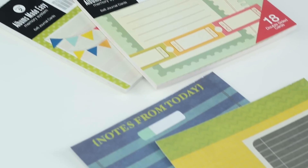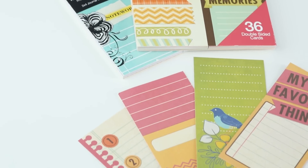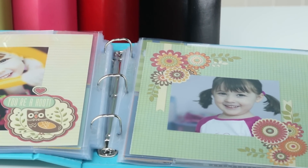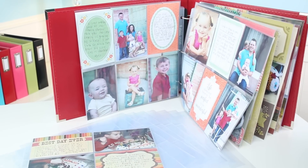Page inserts come in six by six inch, four by six inch, and two by four inch sizes, and in eight different styles. Use page inserts with We Are Memory Keepers eight by eight inch and twelve by twelve inch photo sleeves and albums.